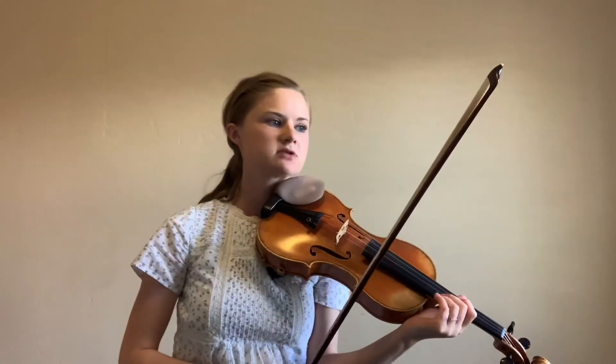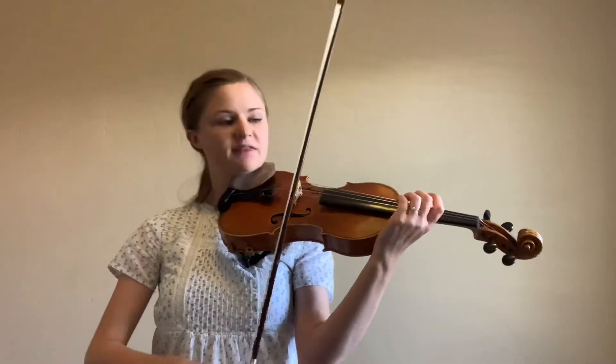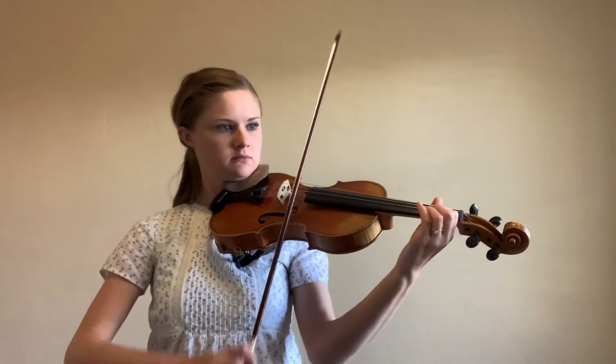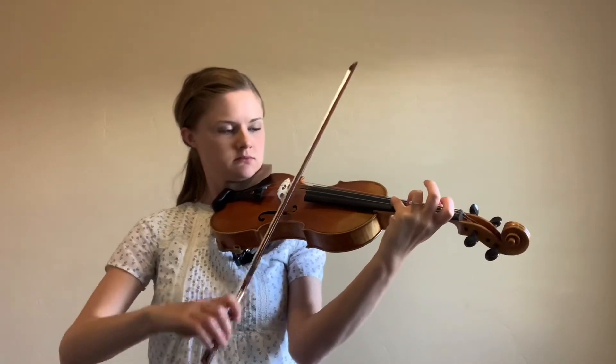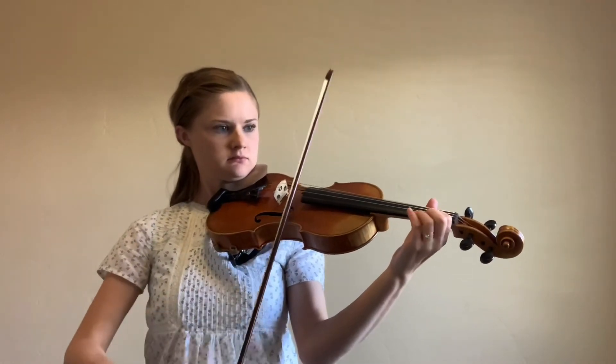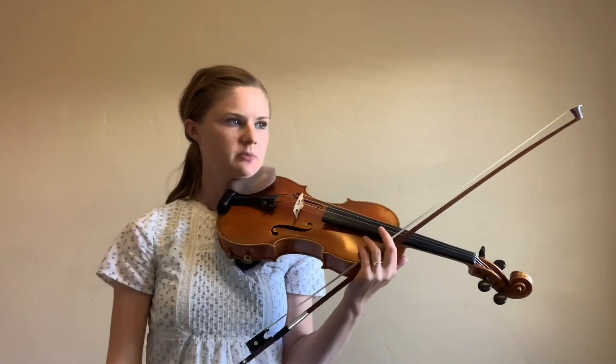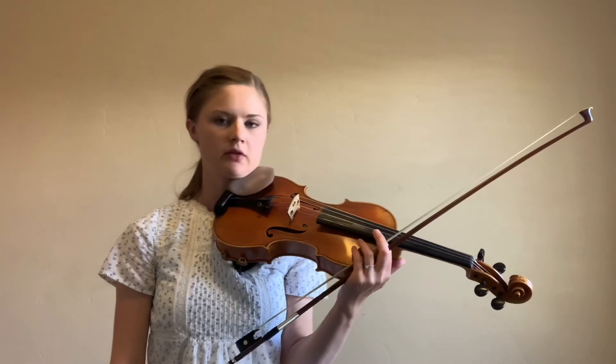Watch out when we get to the pickup to measure 31 — we've got more of these rhythms coming up. And with all of that, you should be able to go ahead and learn the Two Grenadiers. Here we go.